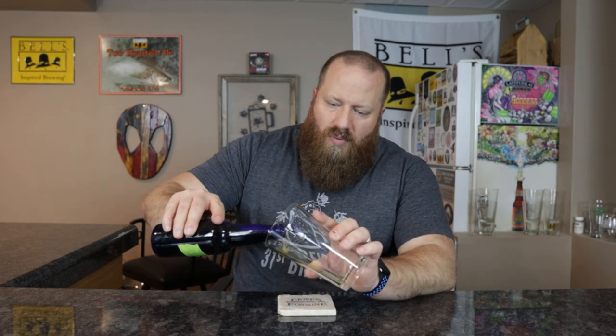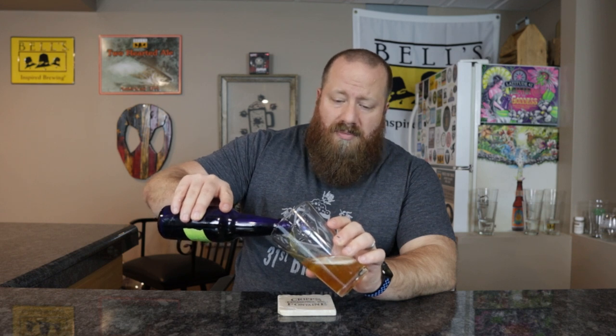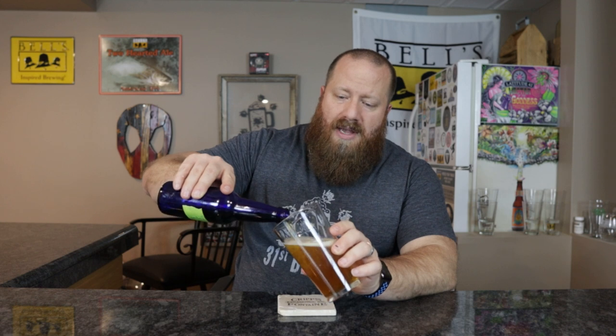I do not remember what the grain bill or brew bill was. I'll put this in a playlist — I'd suggest going back to the top and watching each one as I drank them. I believe it was a month after I bottled them. So I brewed them, let them ferment for two weeks, bottled for a month, then did that first review.